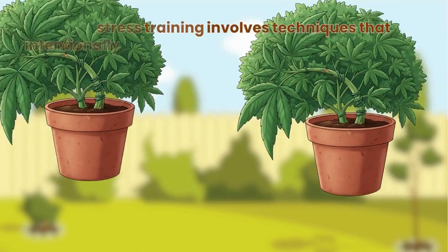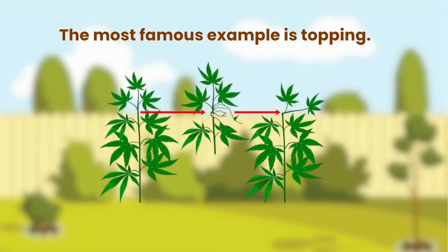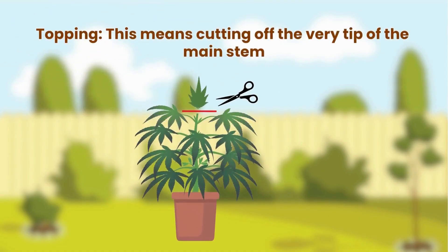Now let's move on to high stress training. HST involves techniques that intentionally stress or damage the plant to change its growth pattern. The most famous example is topping — this means cutting off the very tip of the main stem.